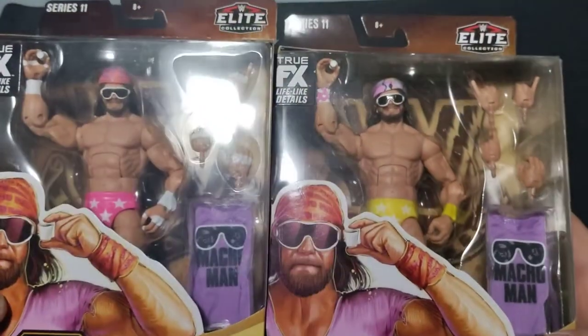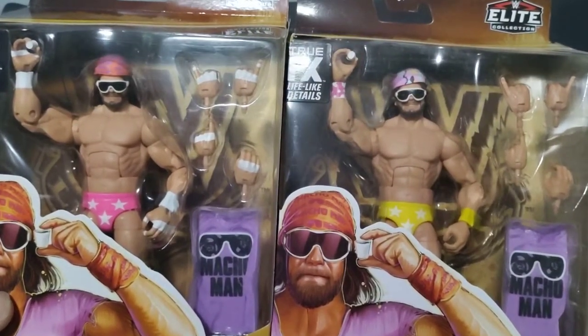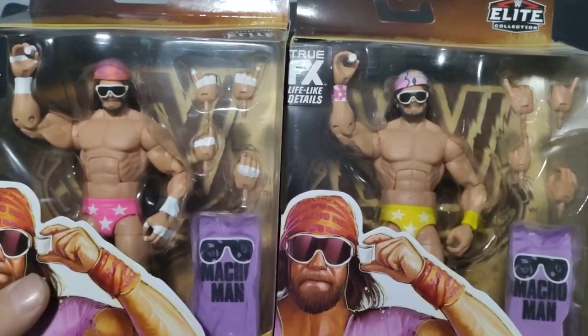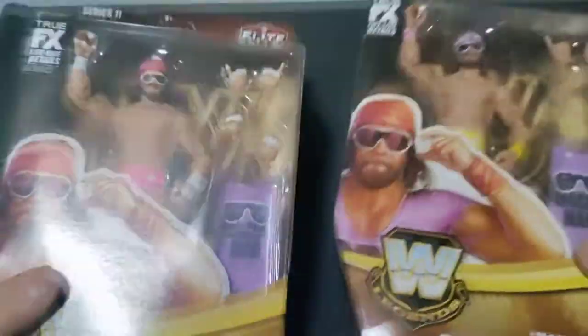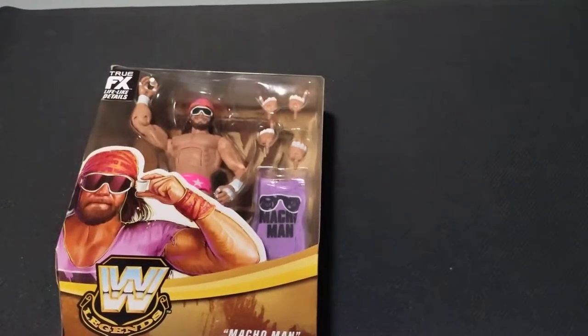So it's really cool to know that there was at least a little more detail put into what the differences were, rather than just 'this one's got pink tights, this one has yellow tights, end of story.' Very, very cool to have both of those. So we'll go ahead and set the chase one off to the side.